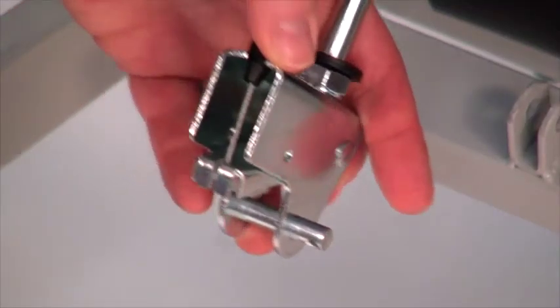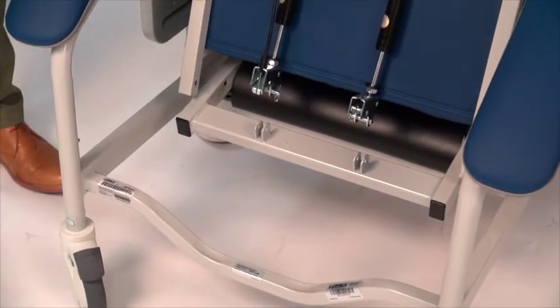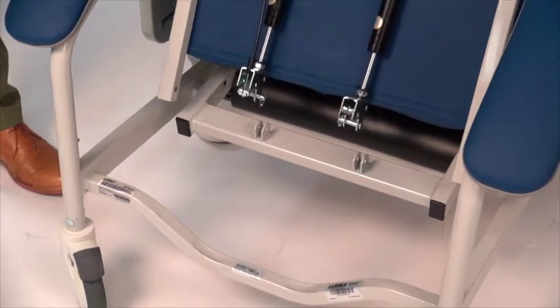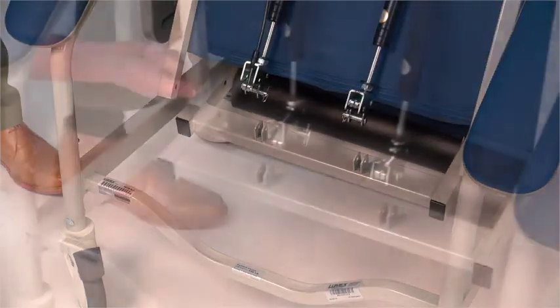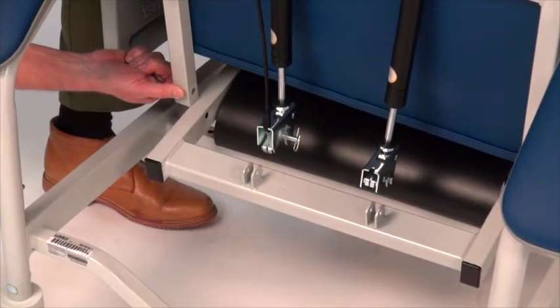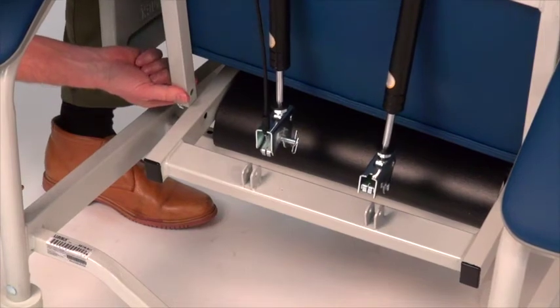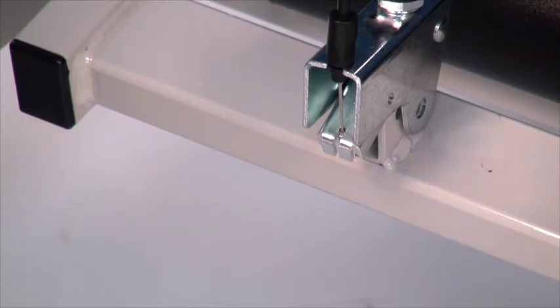With help, align the holes on the back with the holes on the recliner frame. Prior to assembling the back to the frame, utilize the break-free wipes on the bottom of the back posts and the frame. This will make aligning the holes in the back posts and the frame easier. Lift the upholstered back from the sides and place it horizontally with the upright back tubes resting on the recliner frame.